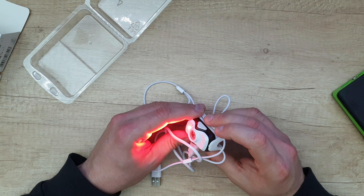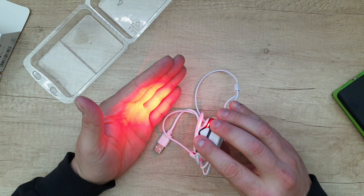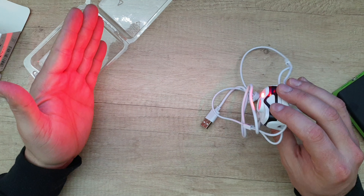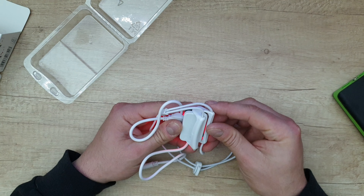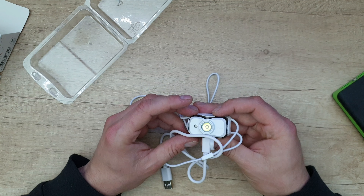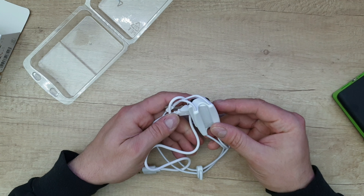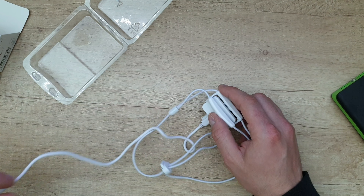We've got three modes: high, medium, and low. And if you push and hold the button, you can see the red LED for night vision — that's very convenient. You can push it again and it will turn off. I will fully charge it and see how it looks at night.